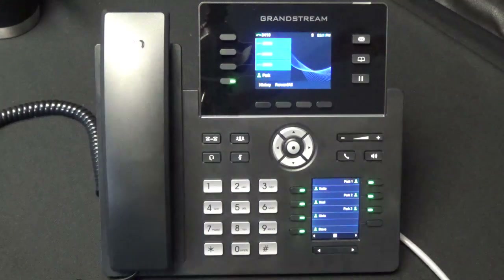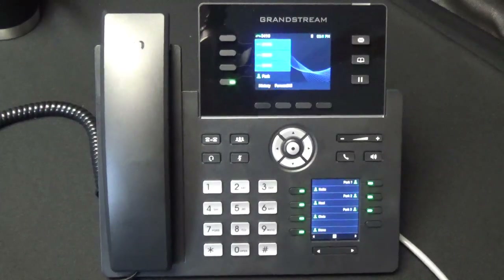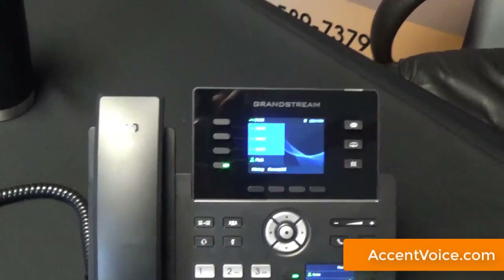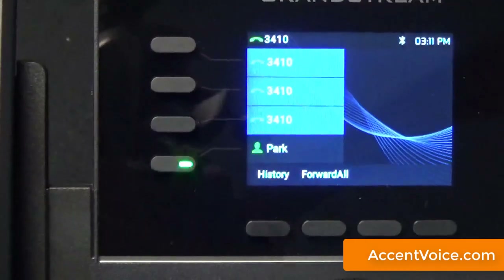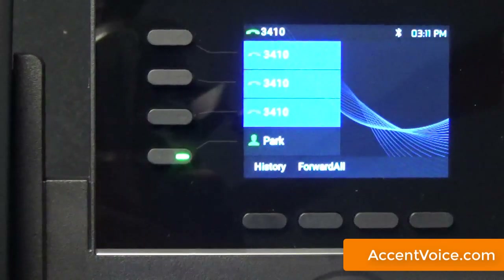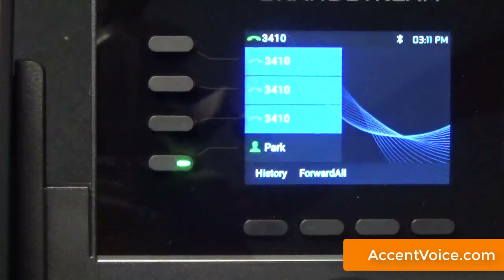We're going to pull in a bit tighter on the 2614 phone now, just to give you a more intimate, up-close look at the phone, its features, and the button layout. You can see we've got a wider shot right now of the device — we're going to first pan up a little bit and focus on the display and upper function keys. You can see we've got our account 3410 configured on the phone with our park key at the bottom and some contextual soft keys.